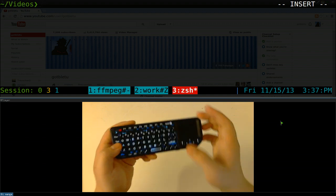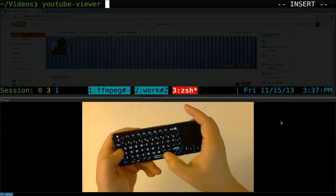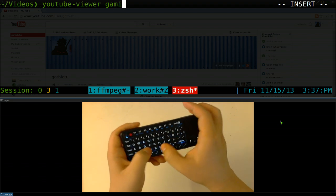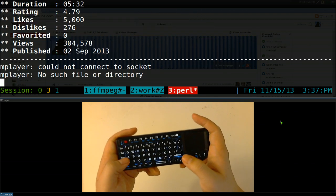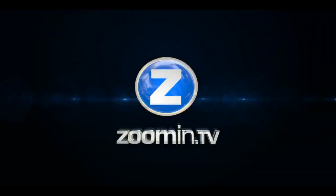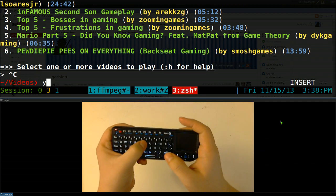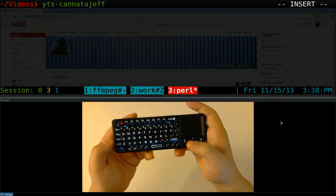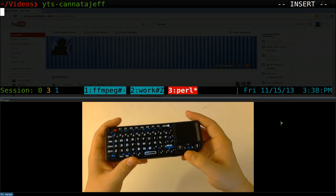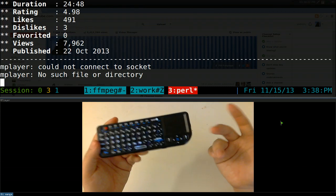For YouTube, you can use a YouTube viewer — search for something like gaming and it searches YouTube. You pick a result and it streams that video. You can also set up your subscriptions — I have mine here. If I want to watch a specific channel's playlist, I go to it, press Enter on the video I want, and it streams the YouTube video directly.